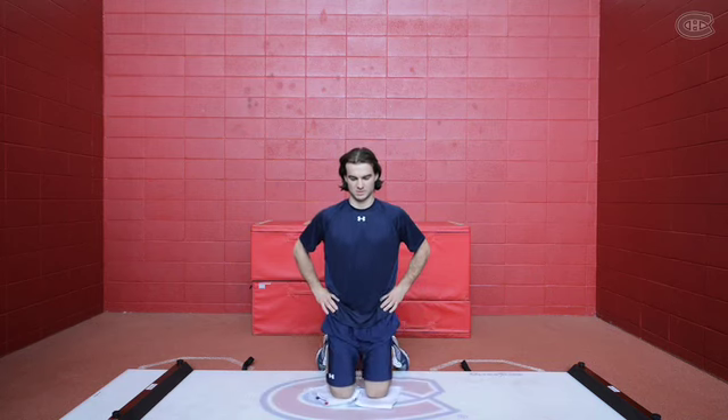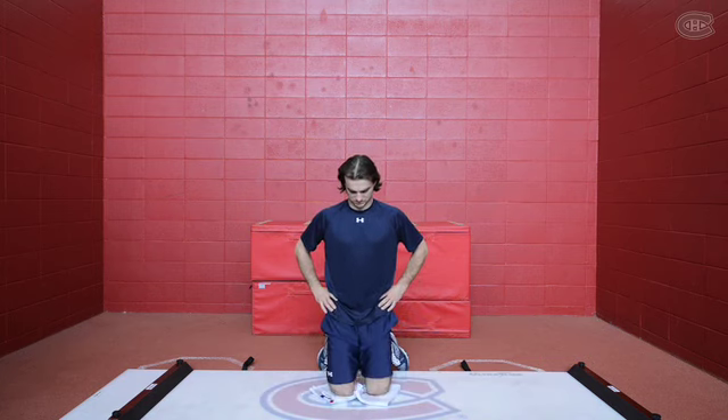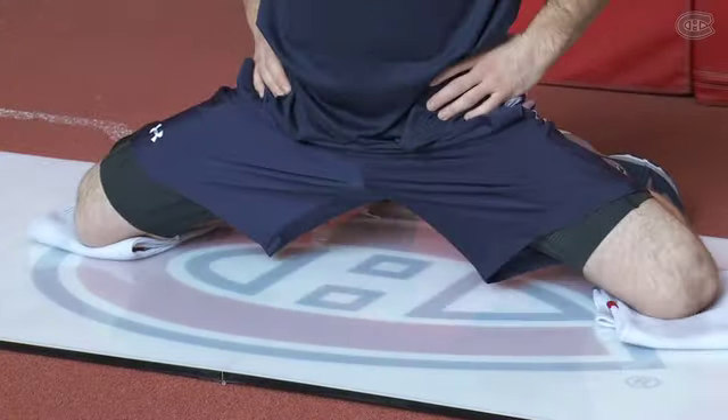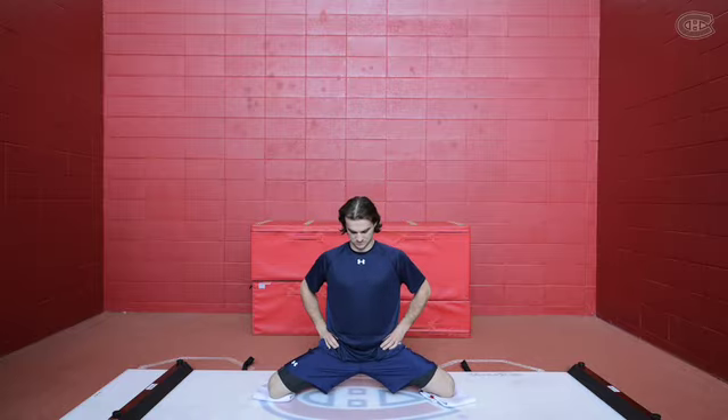Second exercise with Peter. Once again, you want to stretch your groin. This time we're using both legs — so on your knees, you try to go full range of motion and hold your core. Make sure you go slowly on the way down, and when you come up, you want to stay in control and focus all the time.